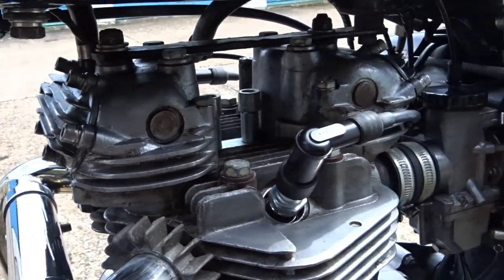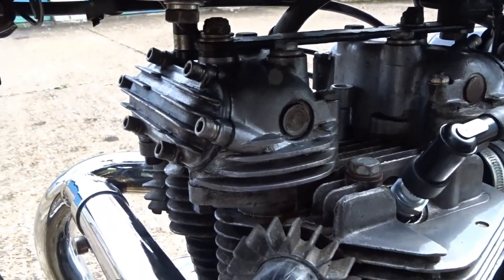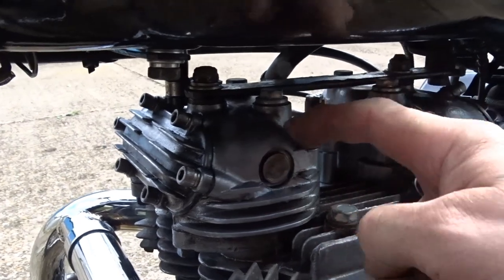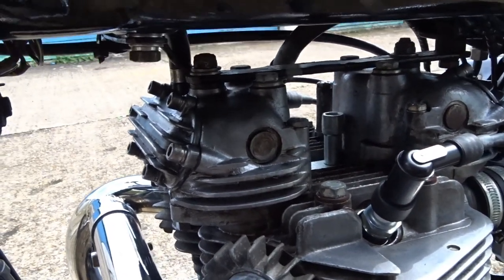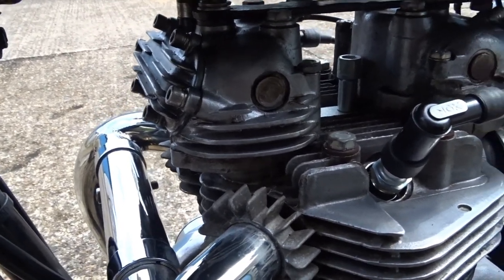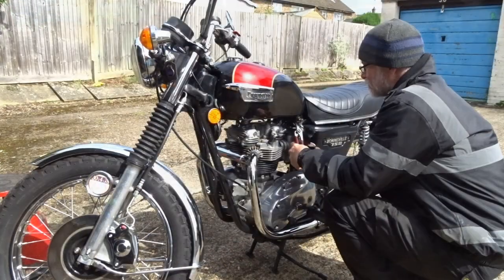So hopefully it'll be a pretty easy job. You can do it without taking all this off — just loosen the bolt that holds the oil pipe in on the other side and we should be good to go. Let's move the bike so you can see it a bit better.